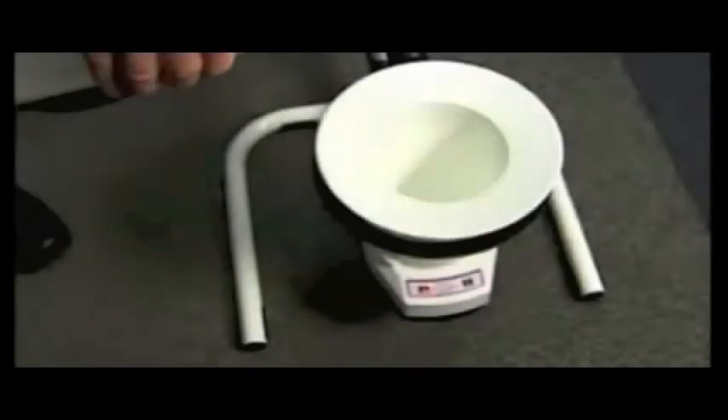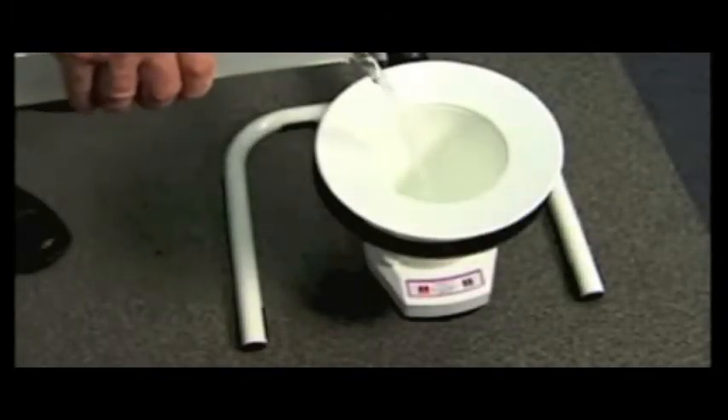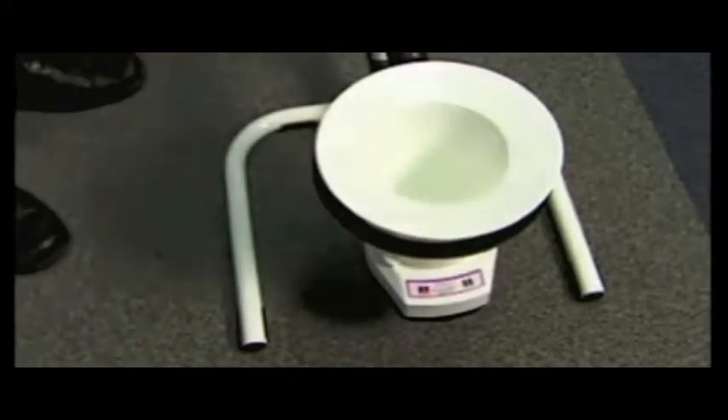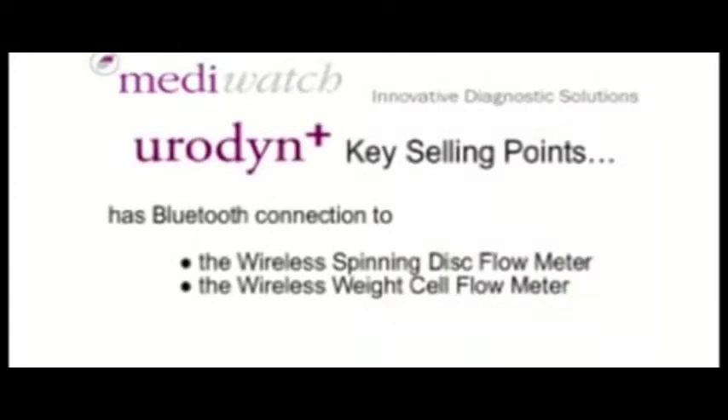The wireless weight cell flow meter is also ideal for patients to use at home. It runs on battery and can store up to 100 uroflows for later uploading. Urodyne Plus has Bluetooth connection to the wireless spinning disc flow meter and the wireless weight cell flow meter.